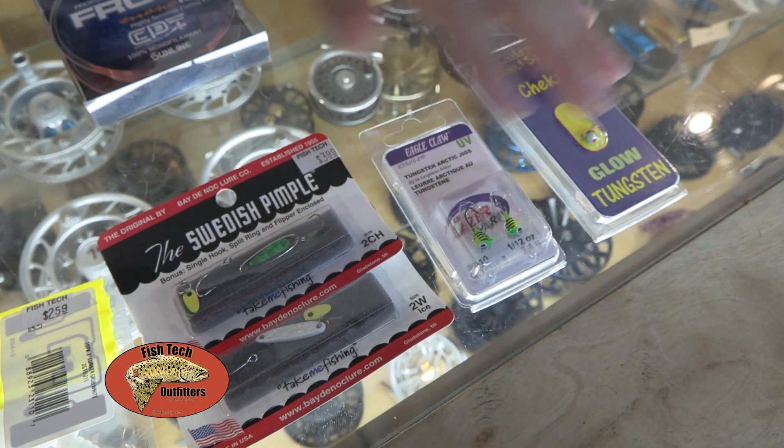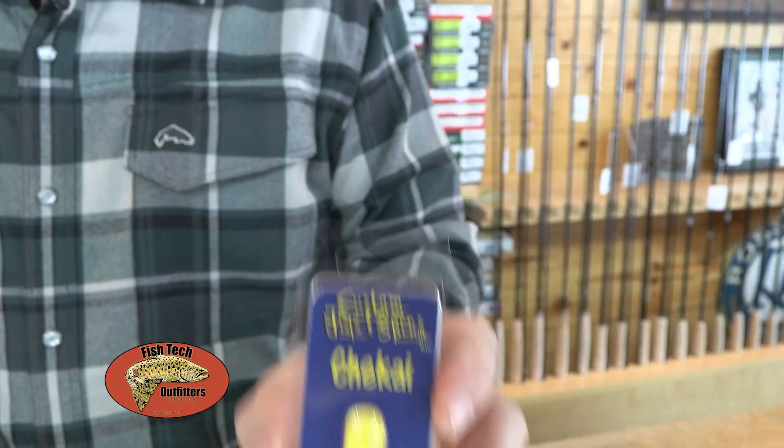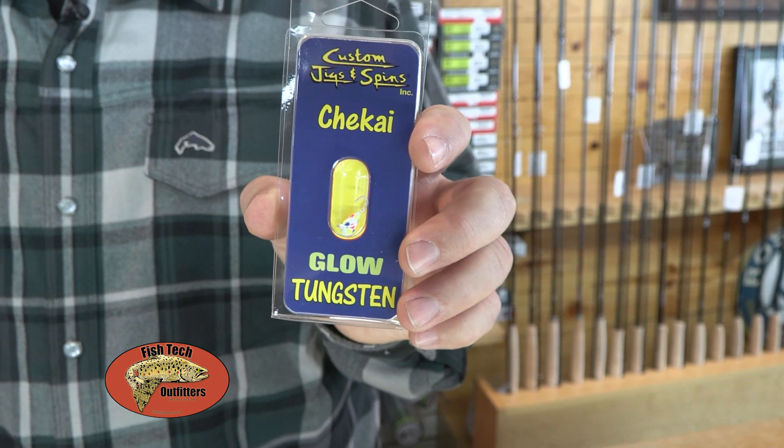And then when the bite gets really finicky, smaller spoons and smaller jigs. These here are some of my favorites — they're a tungsten jig.